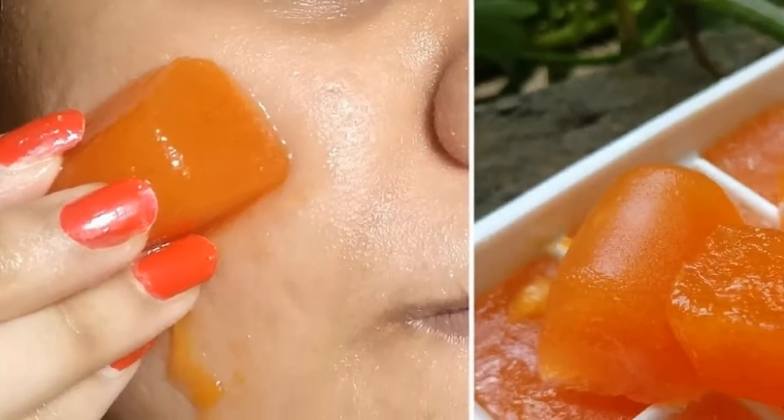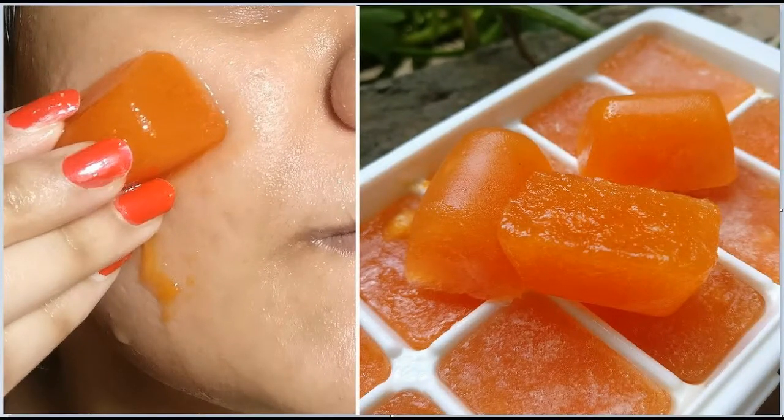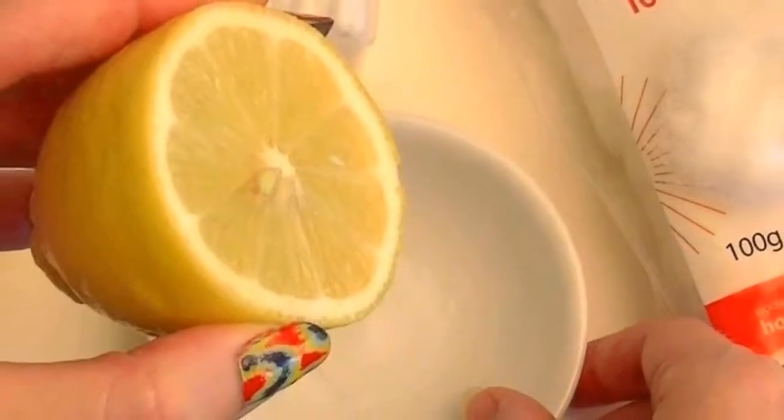You can use one or two ice cubes daily on your face to get that natural glow. There are many skin benefits of potato.